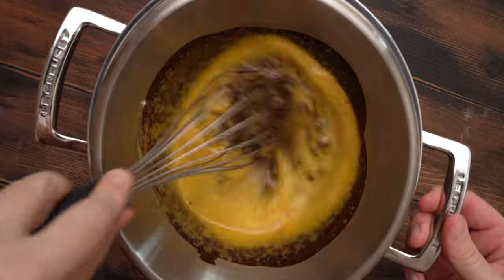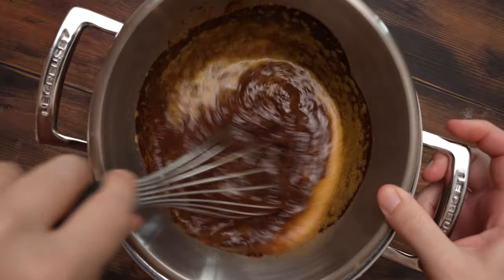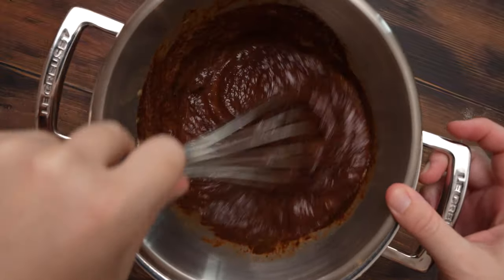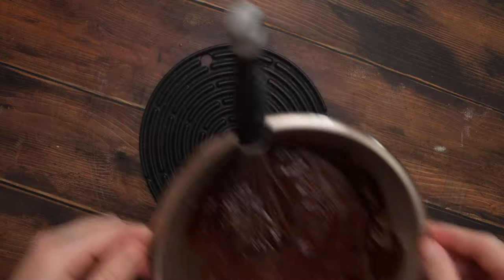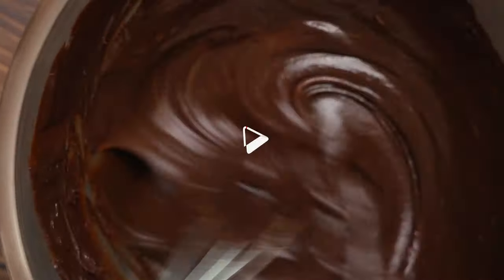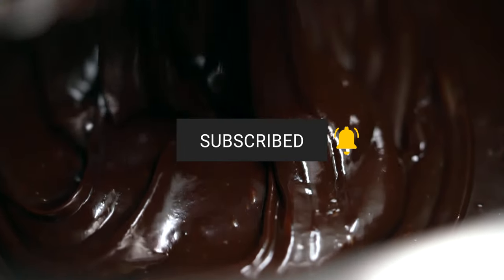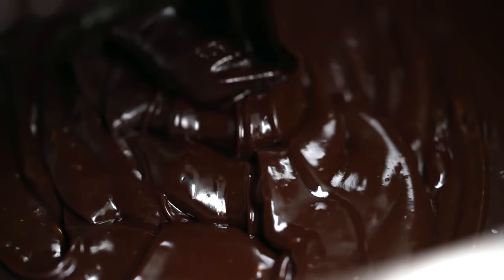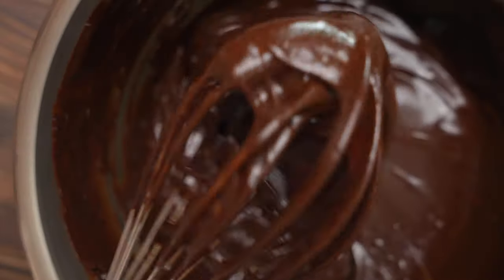To make sure that the eggs don't coagulate, we just mix them over the hot water for about 30 seconds, and then continue mixing off the heat. Our cake batter is now homogenous and velvety. The sugar is melted and the smell is incredible.